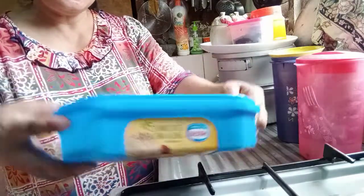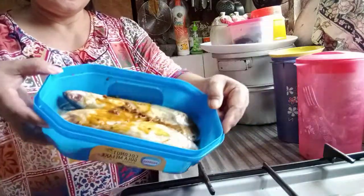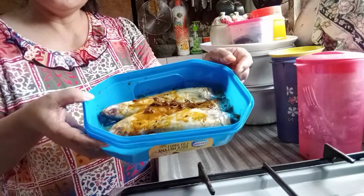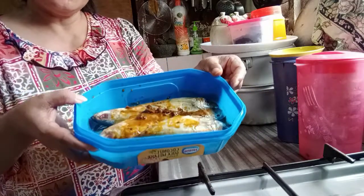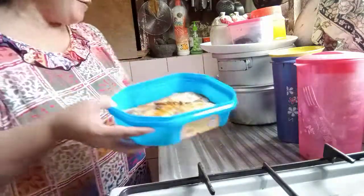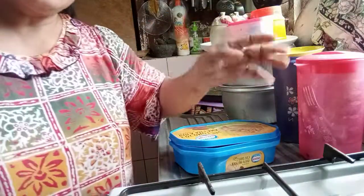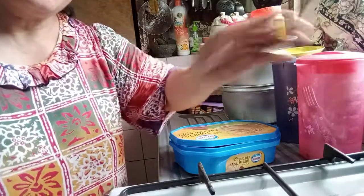Okay guys, leave it for — let's see, now it's 10 o'clock, then at 12 o'clock it'll be fried already. Thank you for watching guys, don't forget to like and subscribe to my video. Bye bye bye!